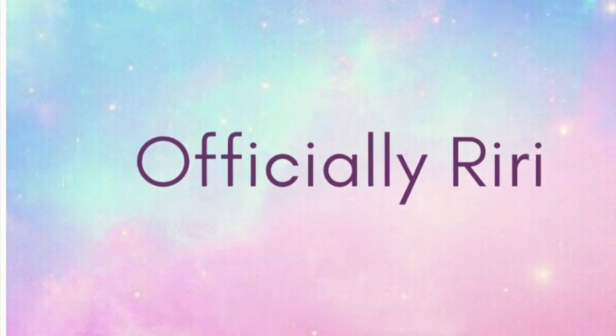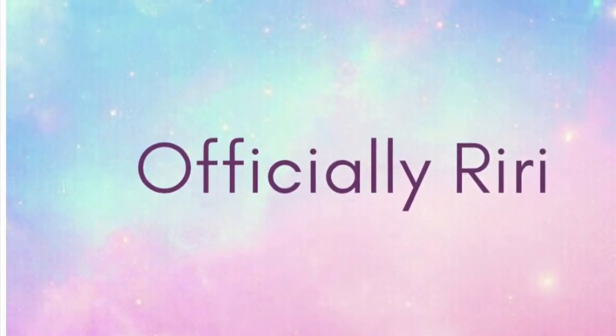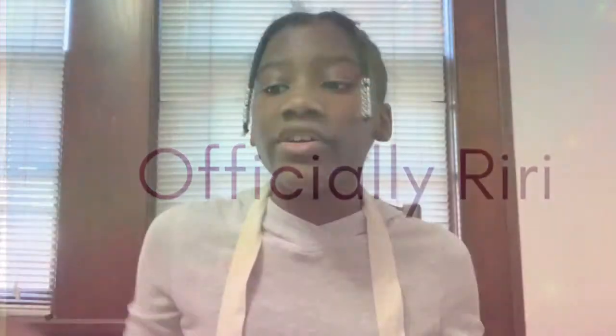Hi, my name's Rihanna and you're watching Officially RiiRii. So in today's video, I'm going to be doing a giant slime smoothie. But before we get started, don't forget to smash that subscribe button and smash that like button. All my social media will be in the link in the description and the days I post will be in the description as well. So let's get down to the video.